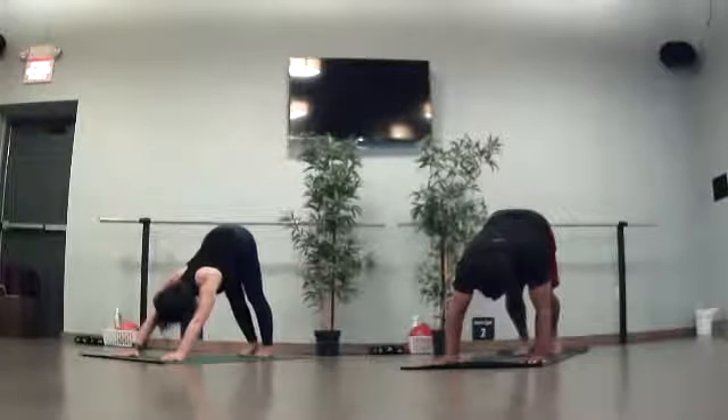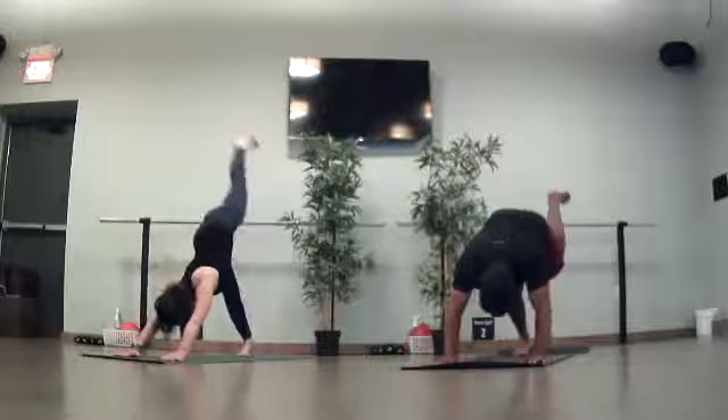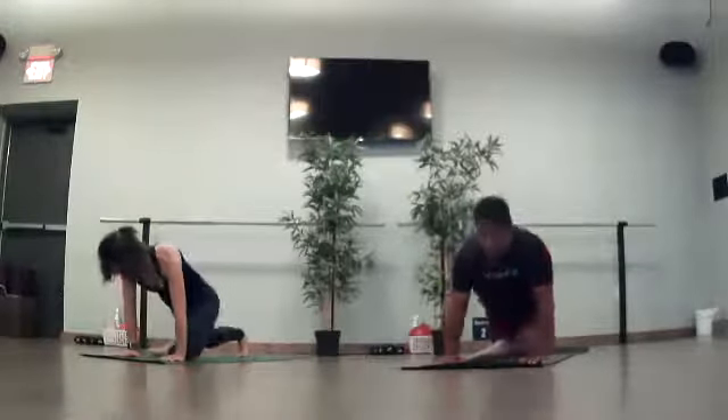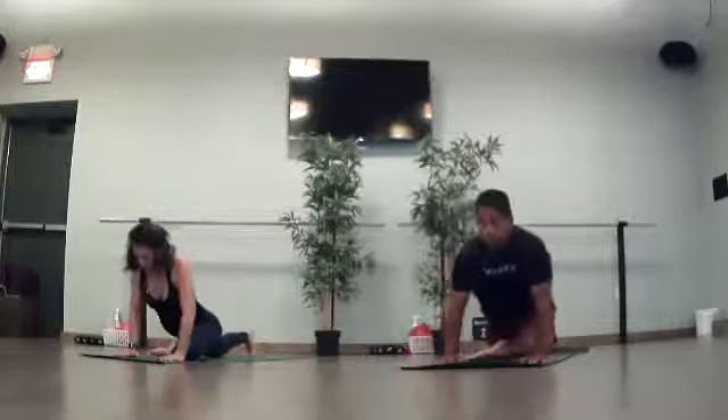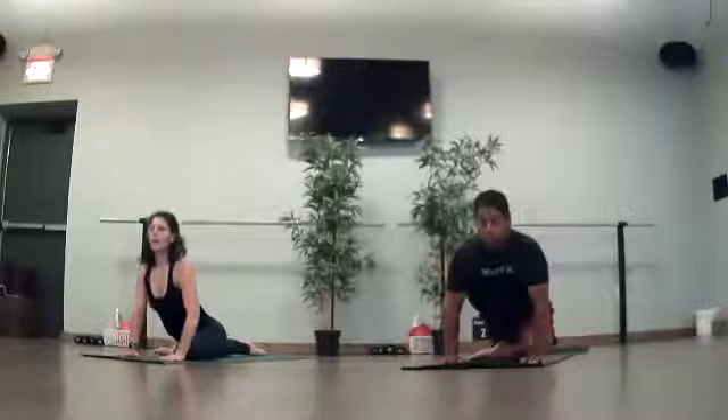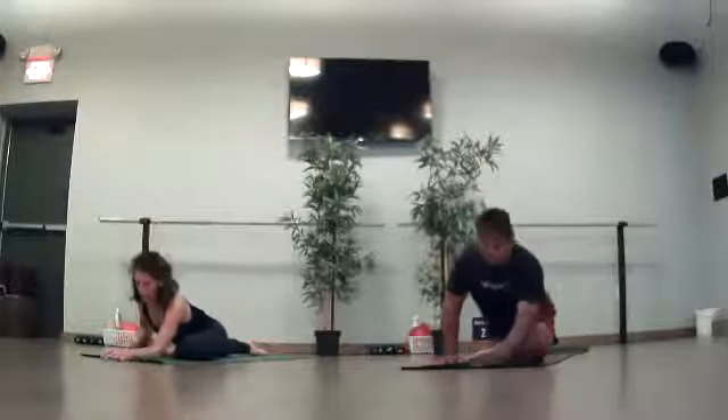As you inhale, reach your left leg high. Pigeon pose — left knee, left wrist. Slide your right leg back. Lift your head and torso briefly. And sleeping pigeon when you feel ready — see if it fits for the left leg.